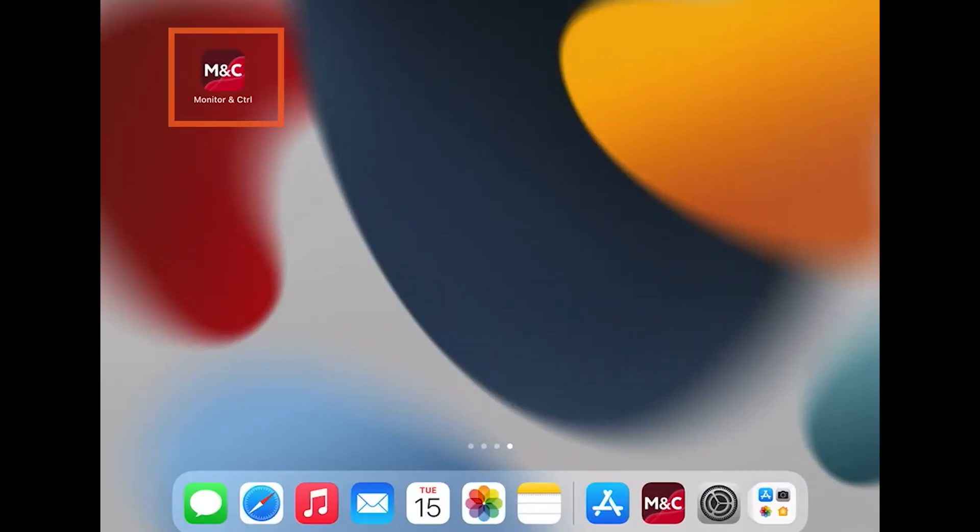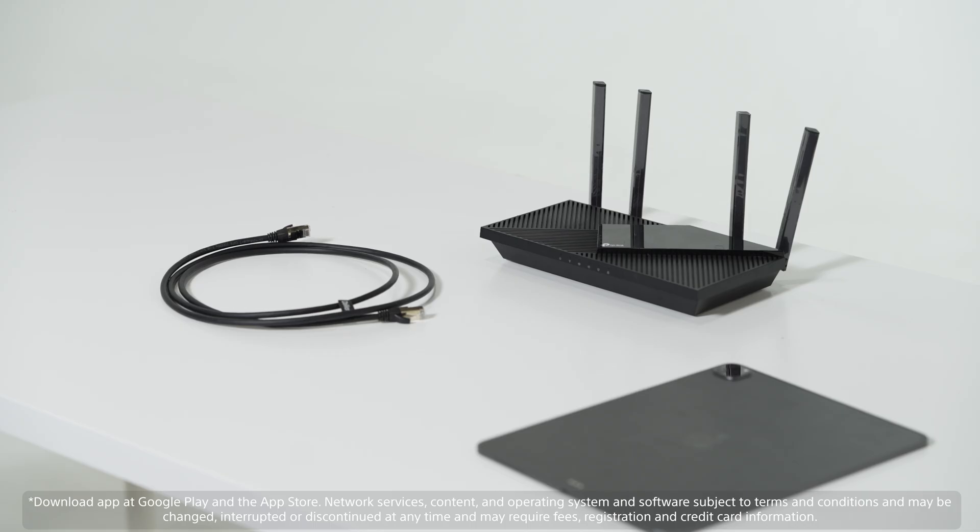For this setup, we'll be using the following equipment to control and monitor our cameras. We'll use an iPad with the Sony monitor and control app loaded. Additionally, you'll need several Ethernet cables, a USB-C to Ethernet adapter, and a Wi-Fi router.